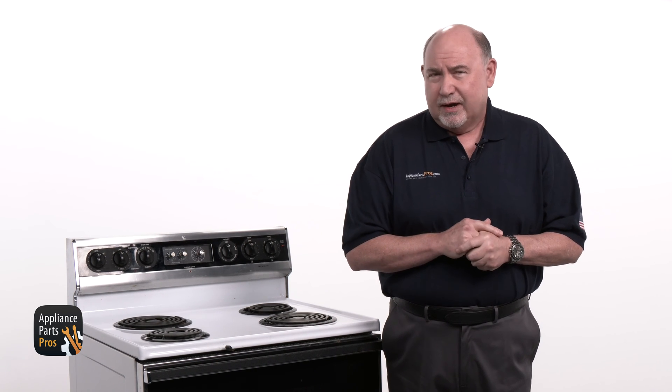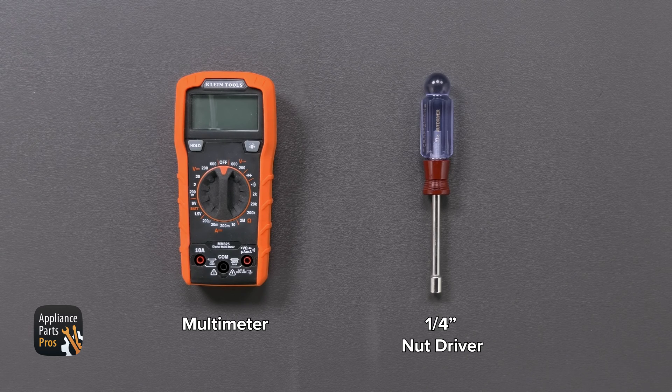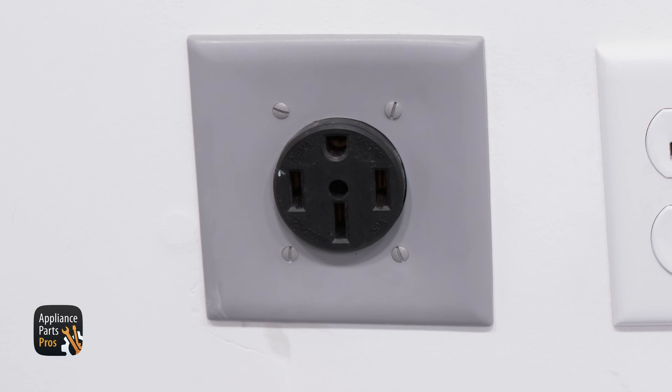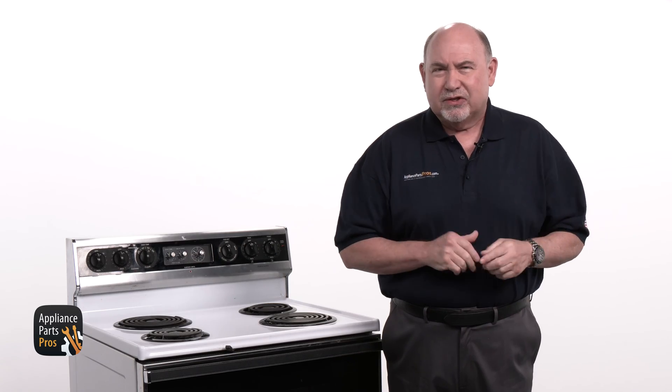First we need to get our tools together. Today we're going to need a multimeter and a quarter inch nut driver. Also please remember that safety comes first. Always disconnect your range from power by unplugging it or switching the breaker off before you start working on it. Now let's get started.